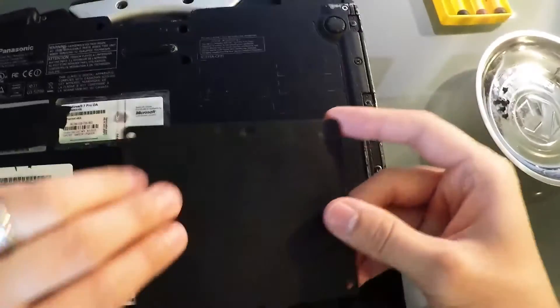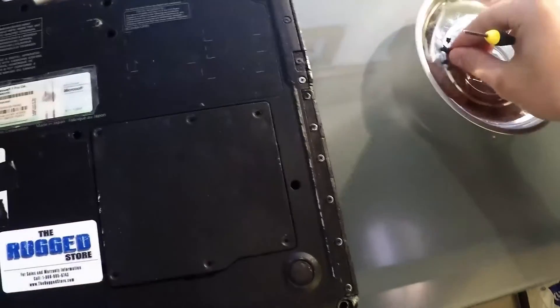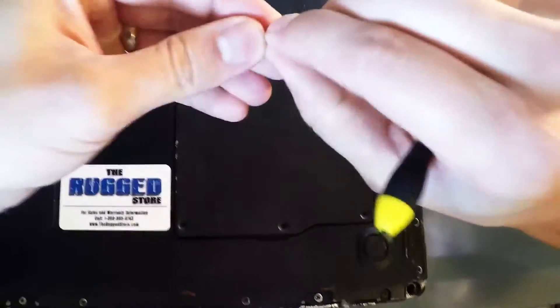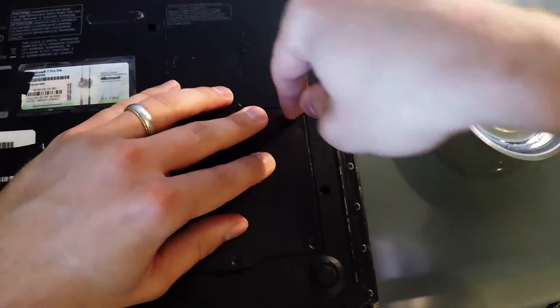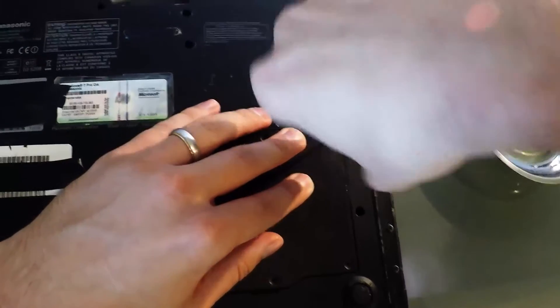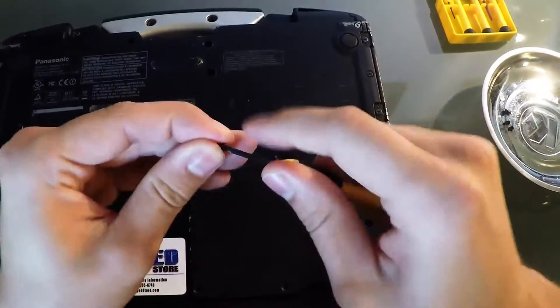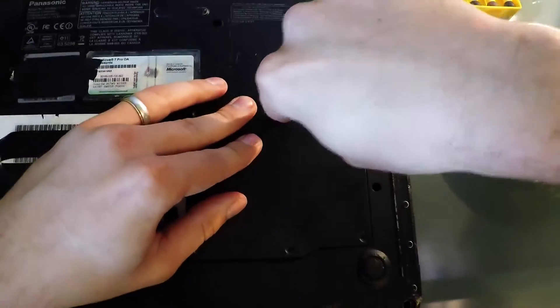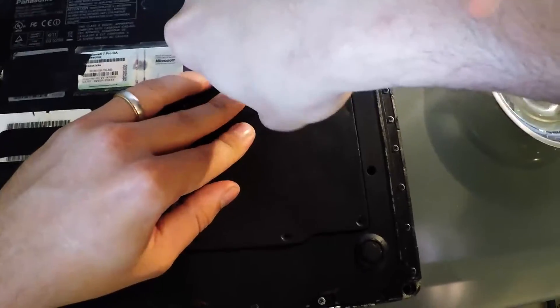Now I'm going to put the cover back on. Once the RAM is firmly seated and confirmed, just put the screws back in and tighten them down to make sure you still have a nice firm seal on your unit. I'll fast forward here while I get the screws in.